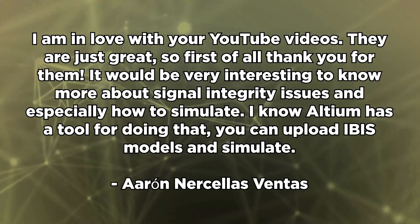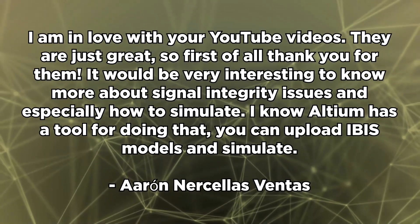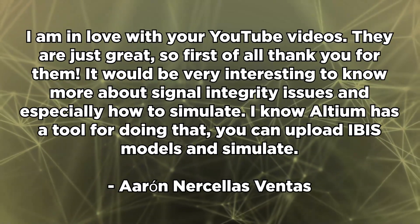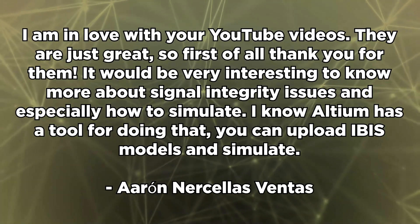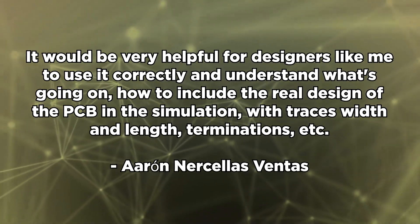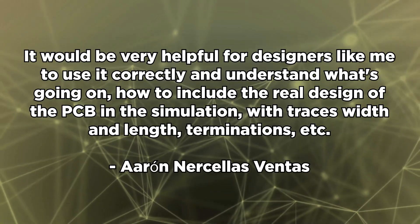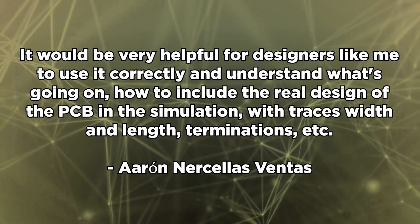Aaron Narcellus Ventus writes: I am in love with your YouTube videos. It would be very interesting to know more about signal integrity issues and especially how to simulate. I know Altium has a tool for doing that — you can upload IBIS models and simulate. Altium does support IBIS models, and these are behavioral models for modeling signal integrity in different components and interconnects. It would be very helpful to learn to use it correctly and understand how to include the real PCB design in the simulation with trace widths, lengths, and terminations.